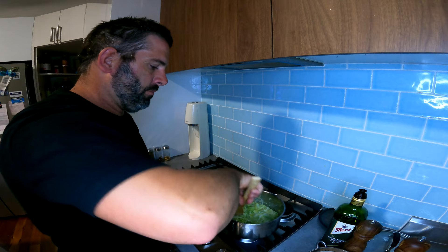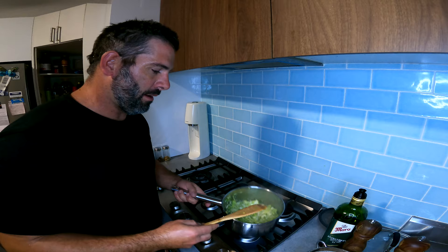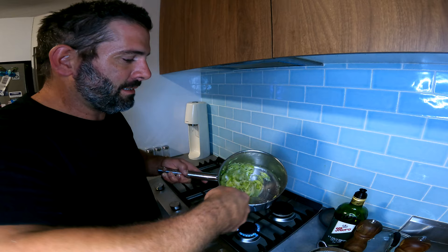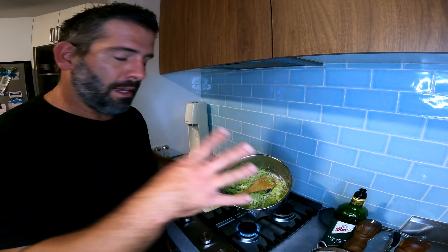Okay, so now that the leek has come down by half, you can see in there it's still got that beautiful green, that nice fluorescent color. That's the time to take it off — it's gone nice and soft and that's perfect for our fish pie. We're going to take that off the heat and then start making our velouté.